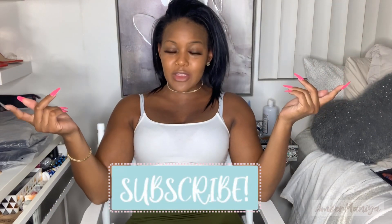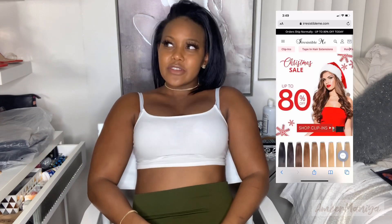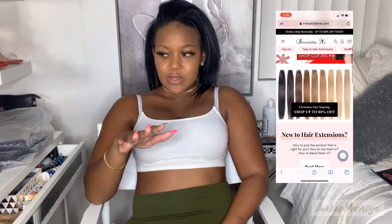Good night youbies, it's Ember Mania and I'm back. If you have not subscribed to my channel, this is the time. I appreciate your views, I appreciate your likes — it keeps me here and keeps me getting videos out to y'all. Today I'm collaborating with Irresistible Me. They specialize in 100% Remy hair clippings and they look really beautiful.